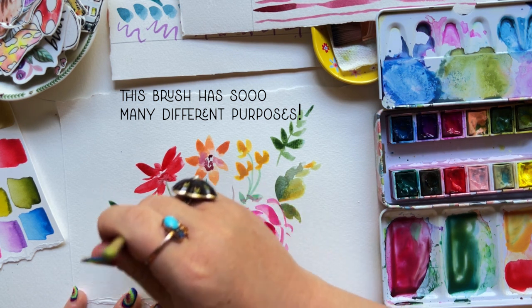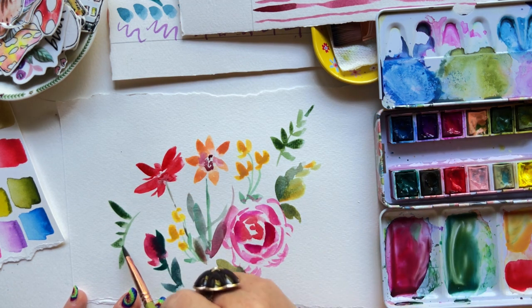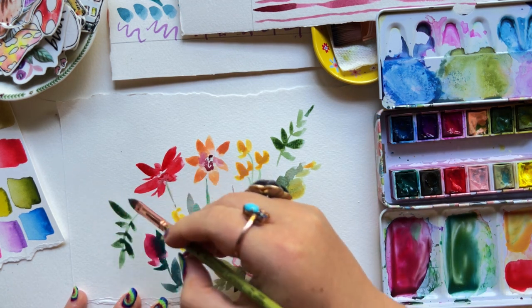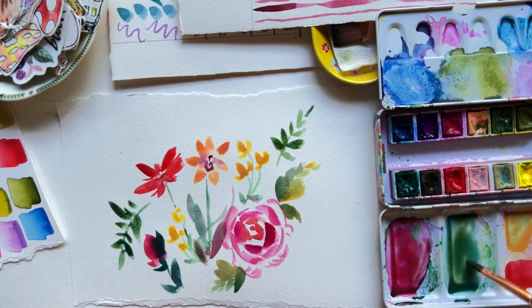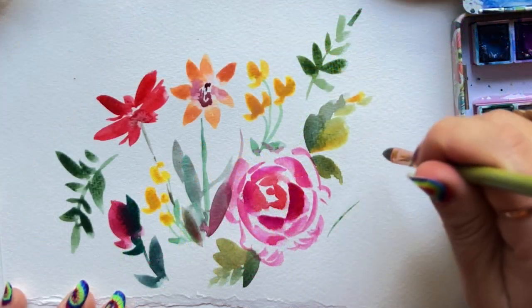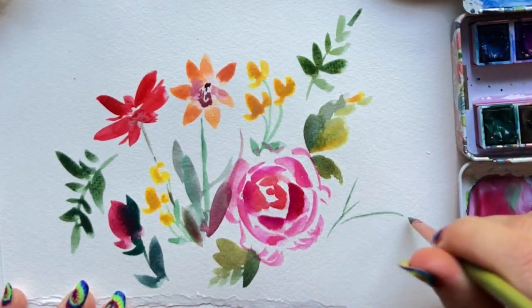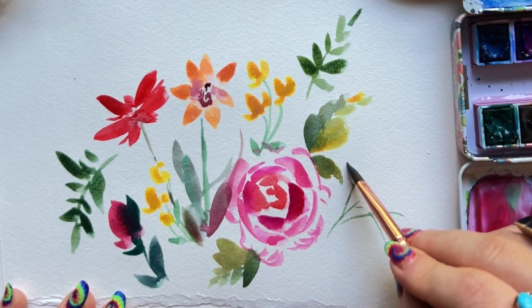Vines — this brush is a show-off when it comes to vines. Thin lines here down on the bottom right, then press and lift, press and lift, no drag, and then a little bit more press, drag, and lift — a curved drag — and before you know it, we're creating some eucalyptus. It's just effortless.